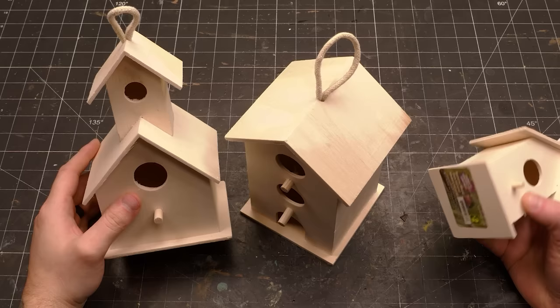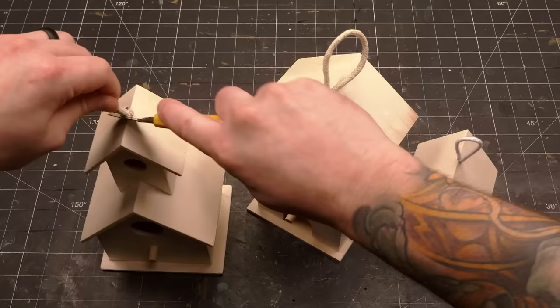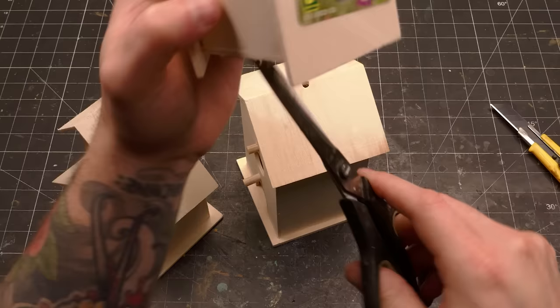You know those cheap crappy birdhouses a lot of stores have that no bird would ever live in? The kind that are really just meant to have kids paint them and then get thrown away? Well, if you want a quick durable foundation for a miniature gaming house, these are a pretty good option.